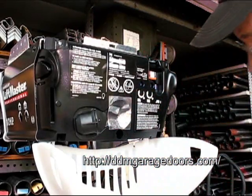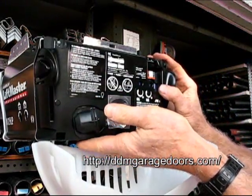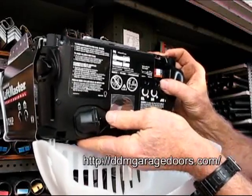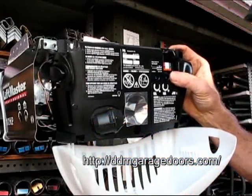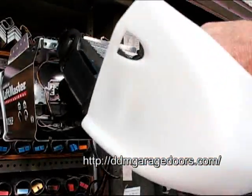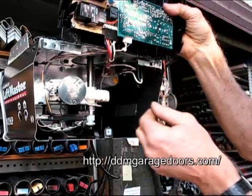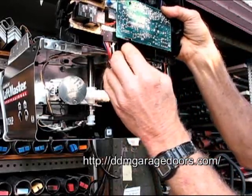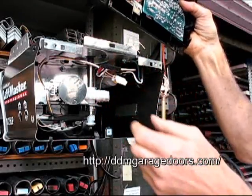To remove the board, you lift up from the bottom about a half inch. As you pull it out, catch the nut as it falls. You'll see where the wires are connected — there's a smaller set of wires, pull on that, and then a larger set of wires, pull on that. And now this is free.